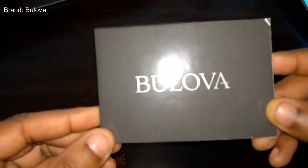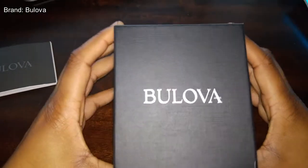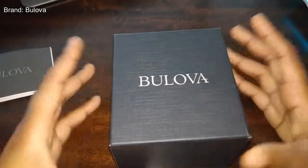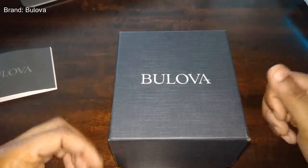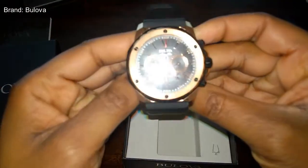So obviously this is a Bulova — I believe I'm saying it right. It's a Bulova watch that I received. Here's the manual and this is the box that it came in. This is actually still the only Bulova watch that I own at present time. So let's go ahead and take that out.